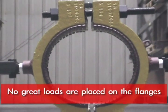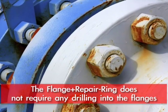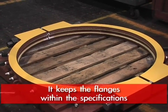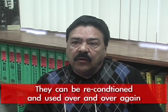The flange repair ring does not require any drilling into the flanges. It keeps the flanges within the specs, and they can be reconditioned and used over and over again.